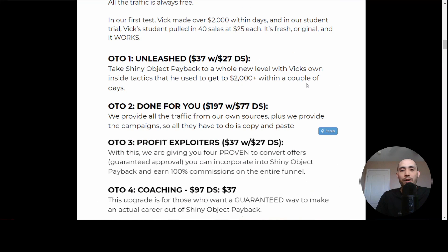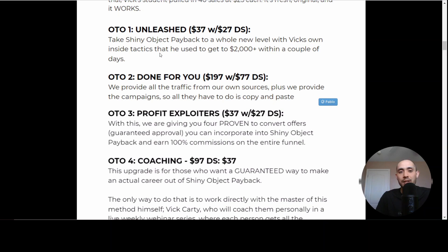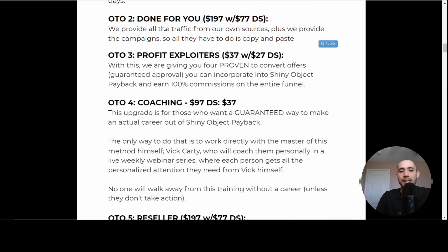There are a couple of upsells — these are optional, and you can pick and choose which ones you want. There are downsells as well. OTO number one is Unleash, where he talks about additional case studies and unlocks more modules. Done For You is the second upsell, where he helps you do copy-and-paste campaigns so you don't have to guess which one's going to work. OTO number three is Profit Exploiters — he's going to give you access to his converting offers, which is very valuable so you don't have to spend money testing. And you're going to earn 100% commission on the entire funnel.